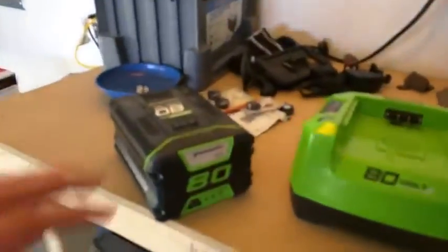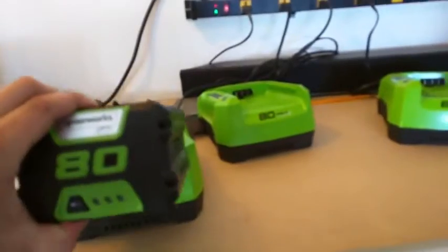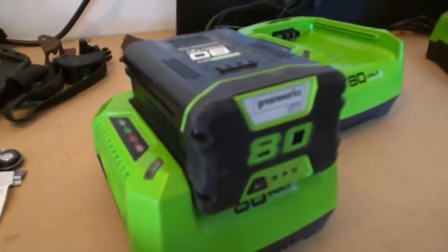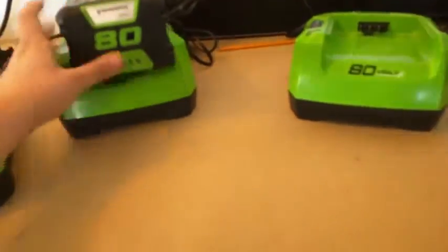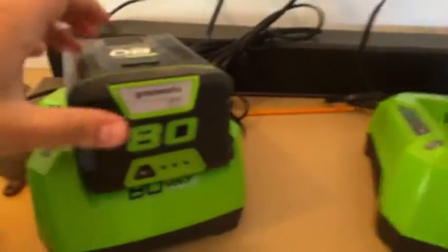Then there's this other battery that just didn't work to begin with — I press the button and get nothing. I place it into the charger station and there's no red light, no green light, nothing flashing. I put it into the unit — nothing lights up, no power, no diagnostic response at all.